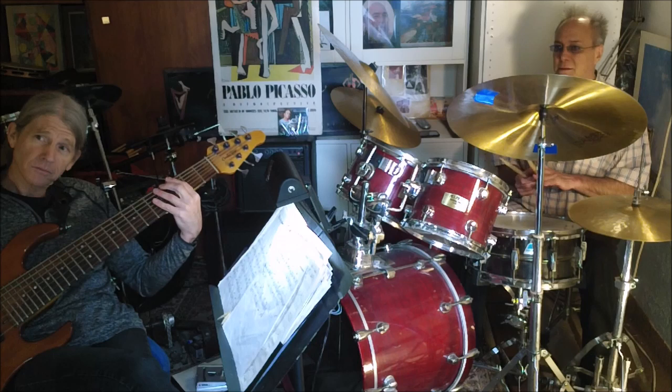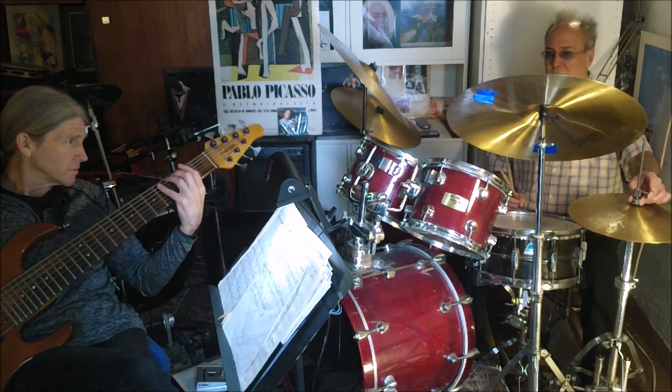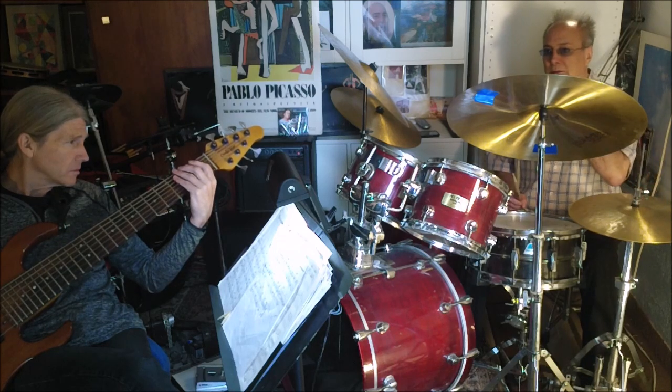One thing at a time, let's do the chord changes first, and that'll give us how many bars in the form before we do the melody. So we'll do the chord here, and then we'll do the chord.